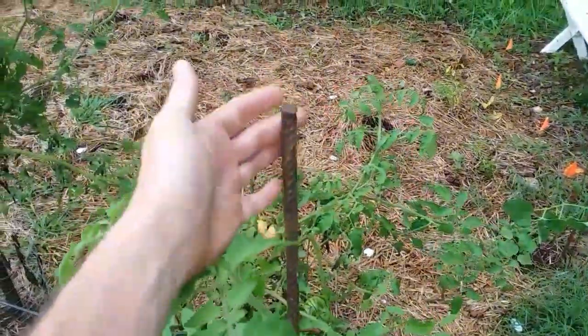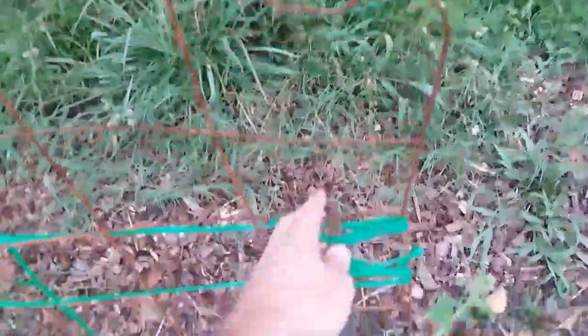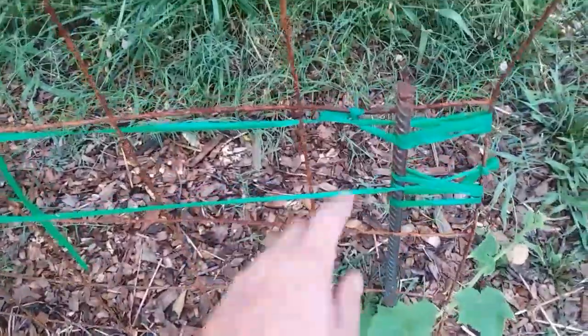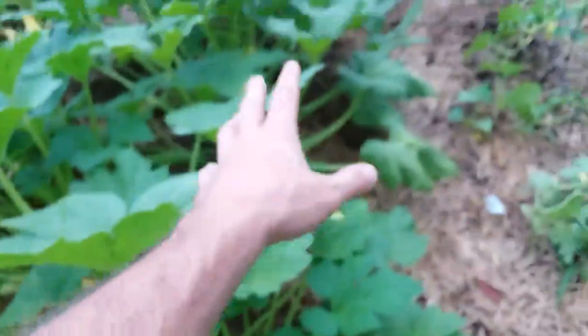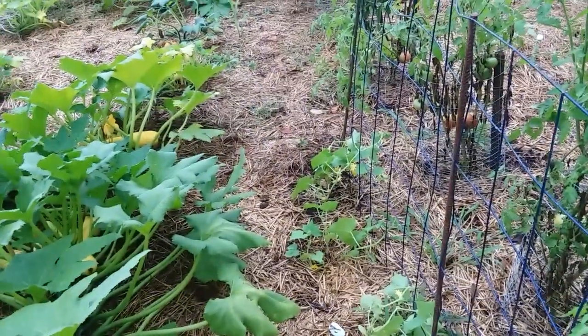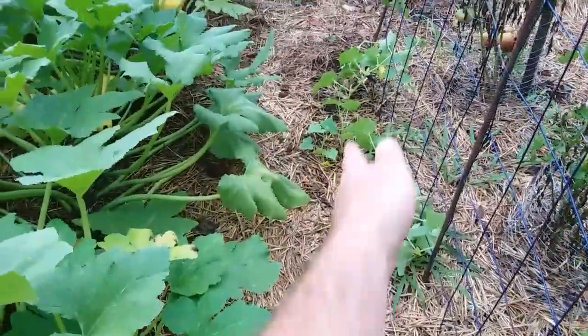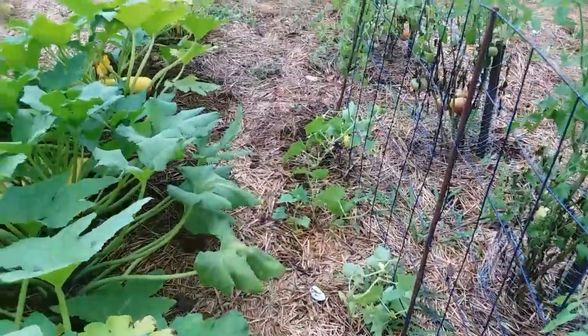I got some scrap rebar from a job I was doing, used those two pieces and a two-pound hammer, and pounded them in the ground and woven the panel through. I tied this one up but it doesn't do much — they're stable though. I have very large squash plants and tomatoes on this side, and I need to be able to get in between here, so growing these vertically I'll still be able to make my way through without being crowded out.